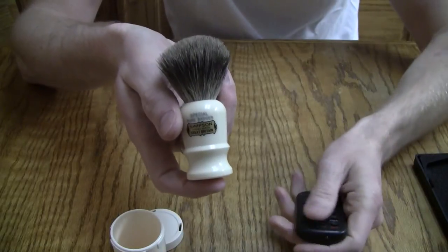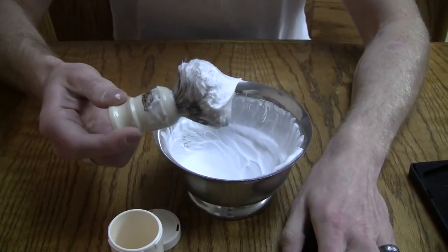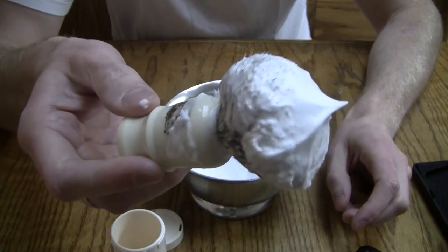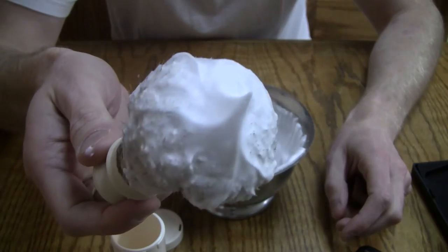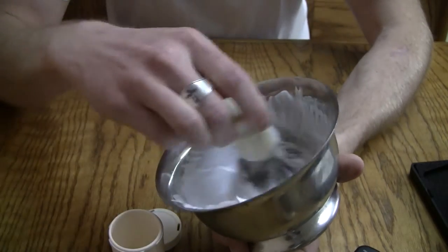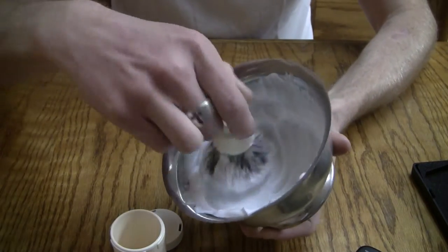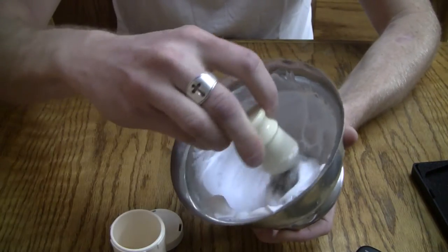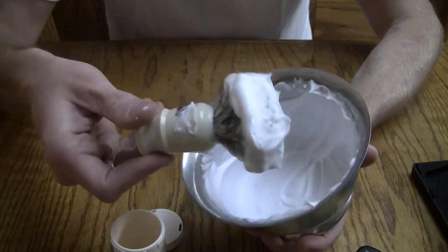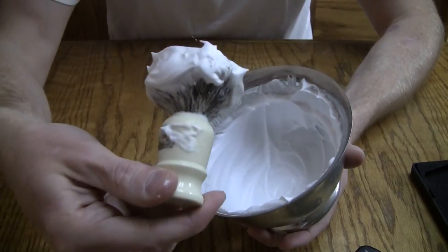I'm going to get this lathered up and show you how it looks. I lathered it for about a minute or so — it's a really stiff-bristled brush so it loads easily with soap. Even though it's a tiny brush, it still produces plenty of lather. I'm using Arco soap and just bowl lathering, and the amount of lather produced here could easily give you a three-pass shave with very minimal effort.